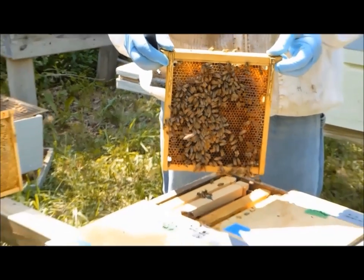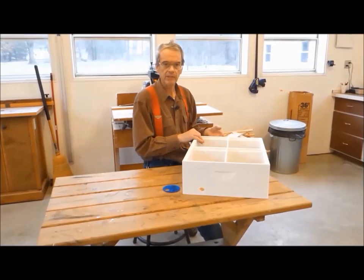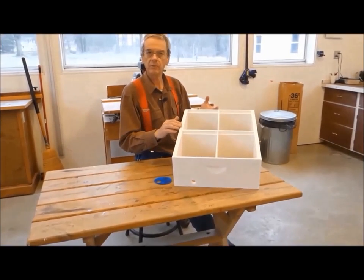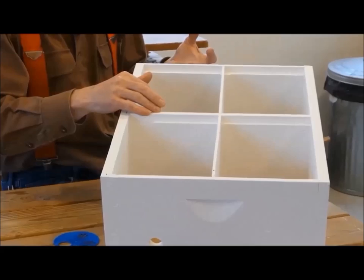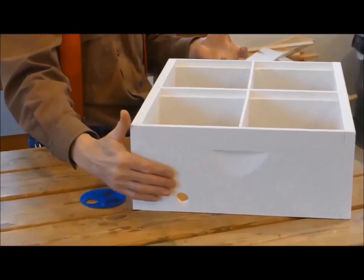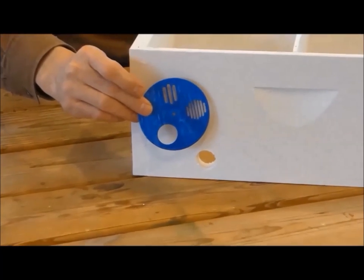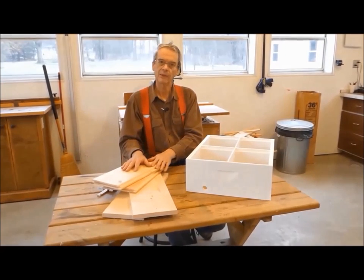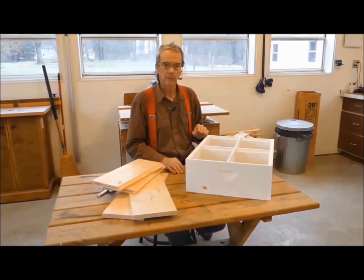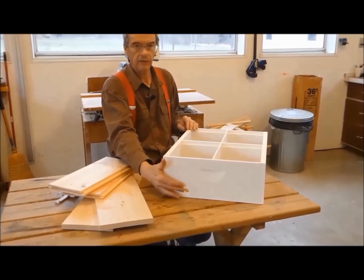Let's start first with the mini-nuke hive body. As we just saw, it is basically a standard hive body with two important differences. First, a set of partitions or walls divide the box into four sections or chambers. And second, an entrance hole is drilled in the side of each chamber and then covered by an entrance disc. I have here the unassembled parts of the hive body, which result from following steps one through six of the standard plans. Before we go further and assemble these parts, we need to pause and make the partitions that divide the box into four chambers and drill the entrance holes.